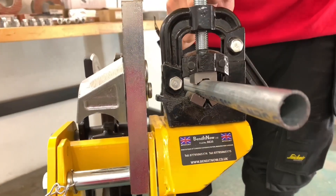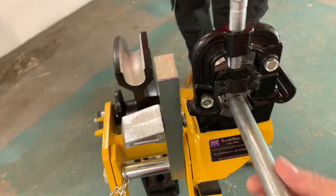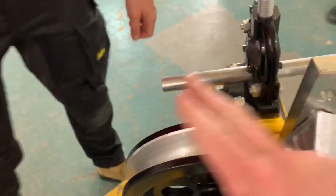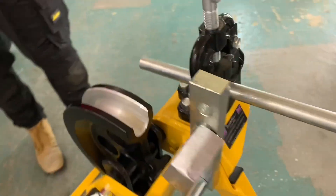Often at colleges you see those square jaw vices on benches, and if you start putting conduit in you can actually crush it flat. With a round jaw vice, that makes sense — it won't do that.